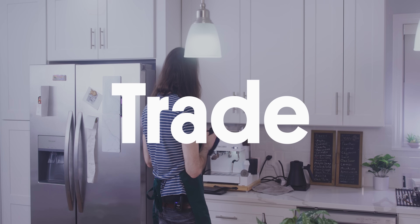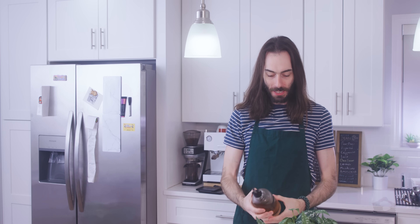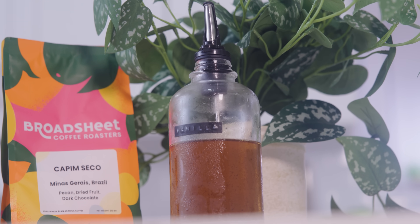This video is sponsored by Trade Coffee. But before we do anything, I've got to make a coffee. Sometimes for these Trade ads I like to do a little recipe, but for this one I'm just going to show you simple vanilla. You use vanilla syrup in all sorts of different recipes, and it's the easiest thing in the world to make.